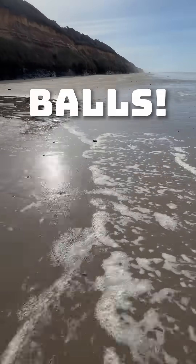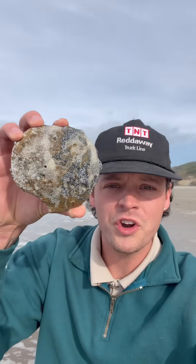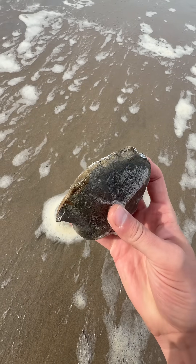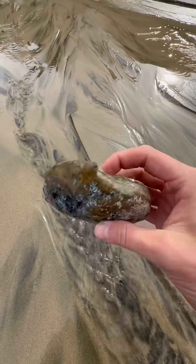Oh my gosh, look at this — you are not going to believe what this is. Now if you've seen some of my other videos you might know what this is, but for those of you who don't, get ready to see something really cool. Notice how this is a flat rock and it has sort of this line that goes all the way through the edge of it.